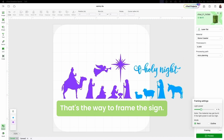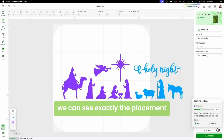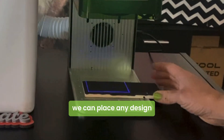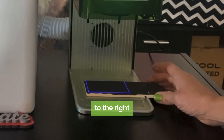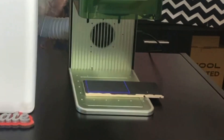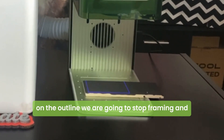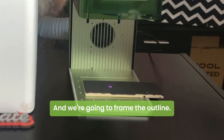We are going to frame it. There are two ways to frame a design — one is with the rectangular mode or the outline mode. Let's start with the rectangular mode so we can see exactly the placing. But if you want to see how the design looks on the outline, we're going to start framing the outline.